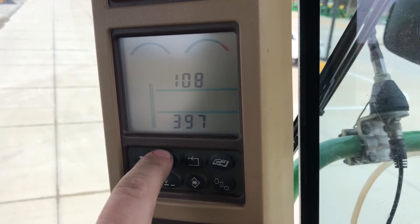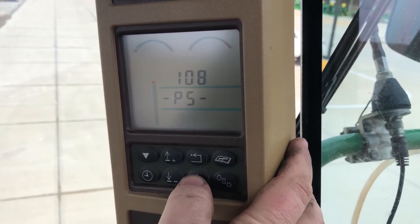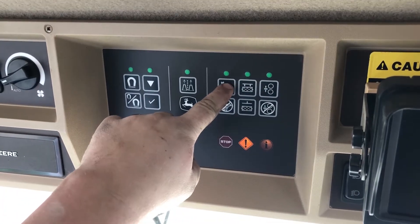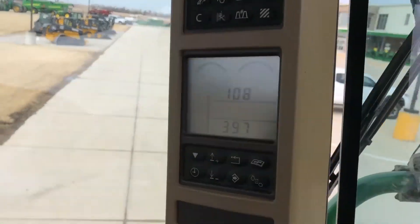We're going to start on address 108. Address 108 is the door closed position. So he goes to address 108, hits enter, and then it says PS, and he hits the knife sharpen key on the overhead. Now he's in full control with the dial on the armrest.